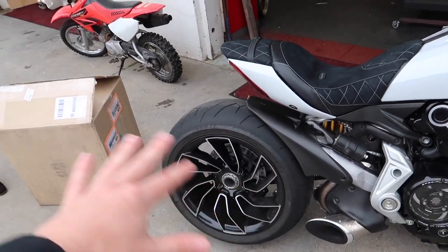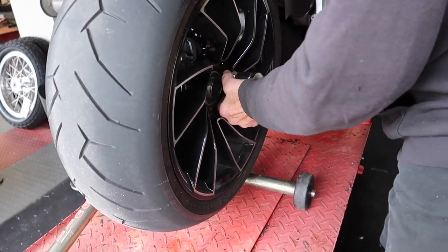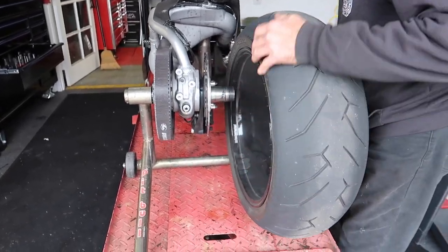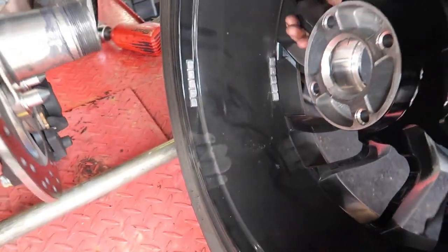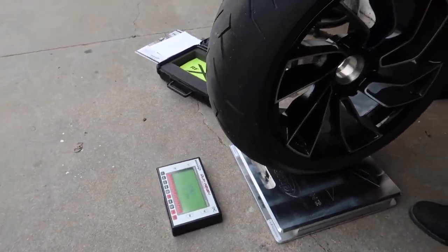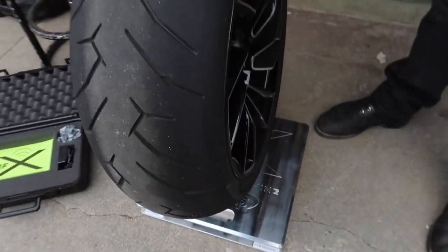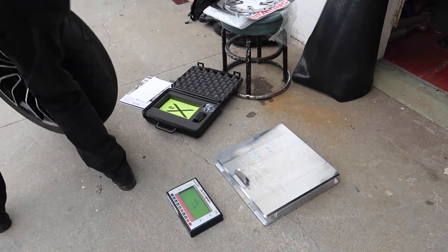We're going to get the stock wheels off, weigh everything, and find out where we're at. We're removing the nut — I left the Duca Bike one at home so I had Christina run for it. Look at all the wheel weights on that! All right, we're weighing the back wheel — it was at zero, Trevor's going to hold it. 38 pounds! So we'll weigh it again once we put the carbon wheel on with the tire, but I also want to weigh just the carbon wheel by itself.